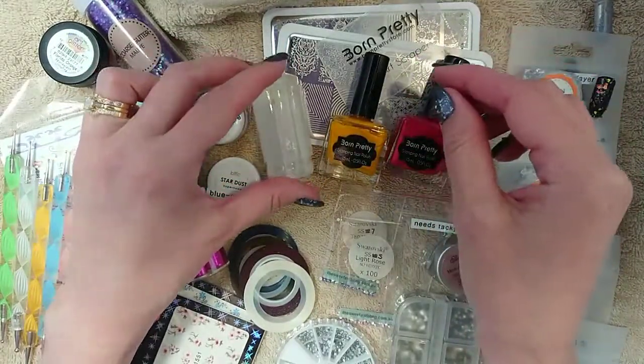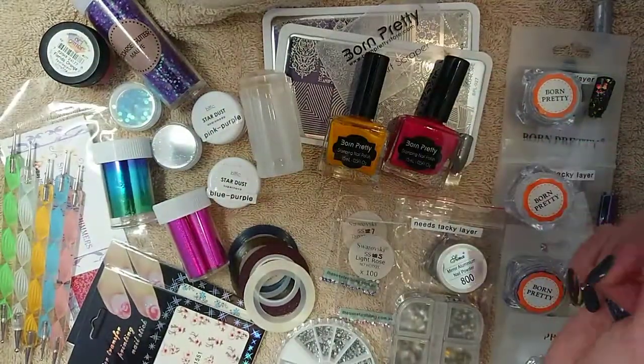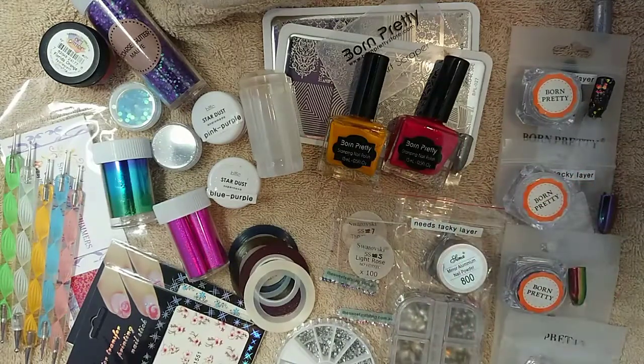Same with the polishes — that gives you a lot of options. You can layer your stamping, and you can also find that some of your existing nail polishes, not necessarily stamping polishes, might be good for stamping. So it's always worth trying those out and seeing as well.